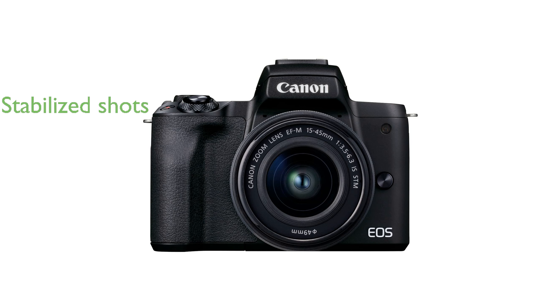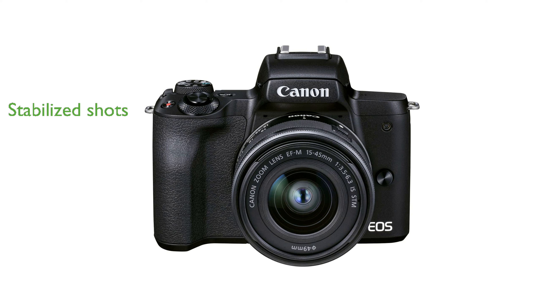Stabilize your shots with the lightweight Canon Tripod Grip HG100 BTR and operate the camera remotely using the detachable Bluetooth-enabled remote. Achieve crisp audio quality with the Canon Stereo Microphone DME100, complete with an included windscreen for outdoor recording.